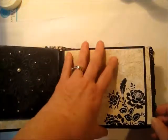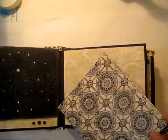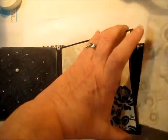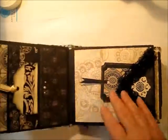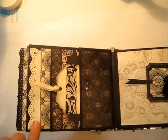This side is a flat page, so you have places to add your photographs. And here we have another full-size tag that goes in this pocket, and this is on the third style, which is the stacked pocket page.